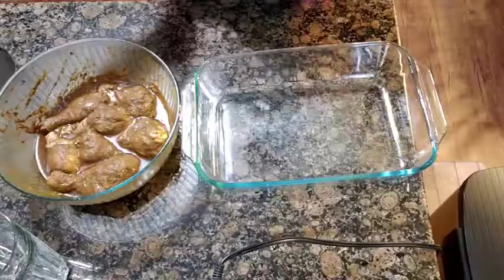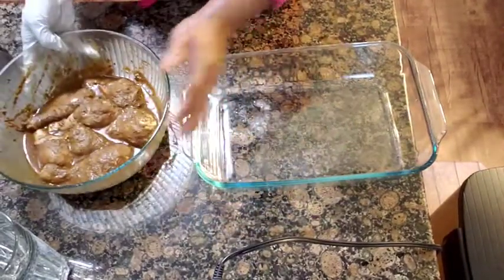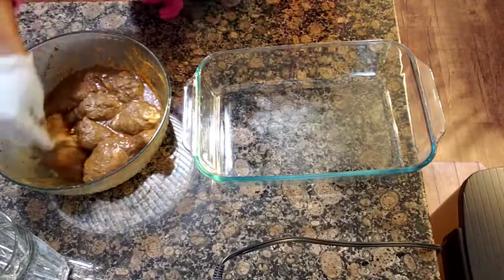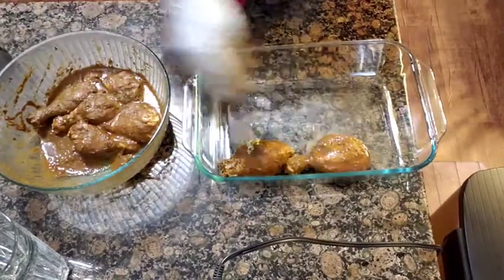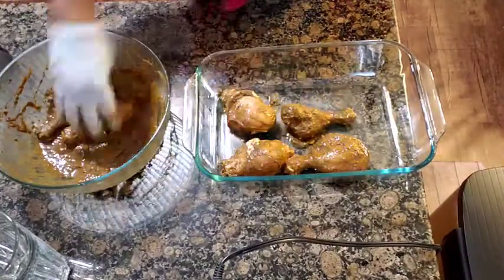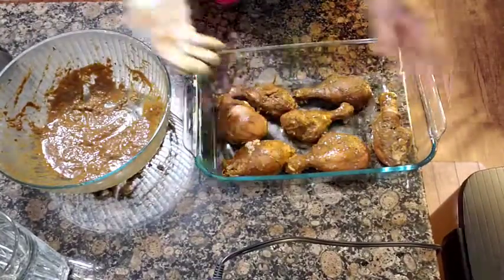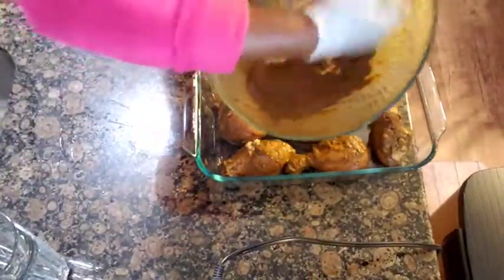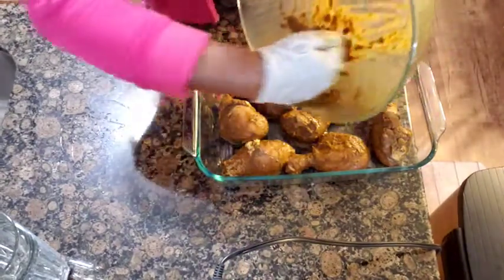Here is my chicken after three hours of marinating, yes! This is my container — I preheat my oven. I'm just gonna put my chicken legs in my container. This is what's left — all natural seasoning — so I'm gonna pour this natural seasoning in my bowl with my chicken leg.